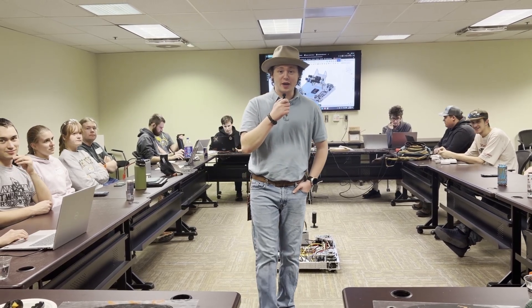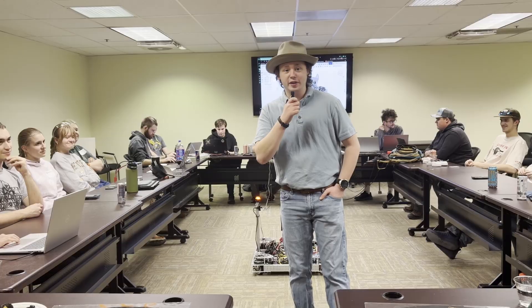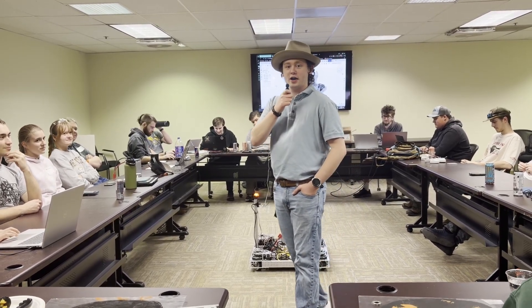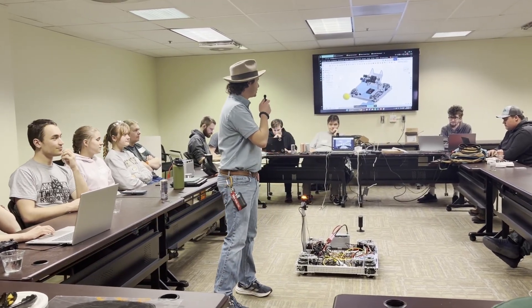Good evening, ladies and gentlemen. My name is Noah Blandford, and this evening I will be bringing you the recap for what we've been doing here at Michigan Tech's Robot in Three Days. First, I think we're going to talk to the CAD team.